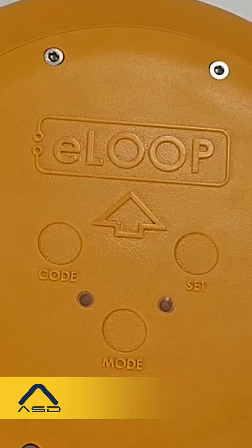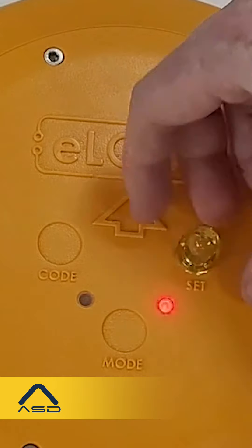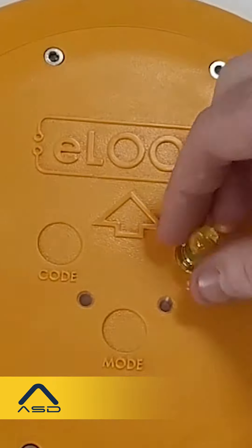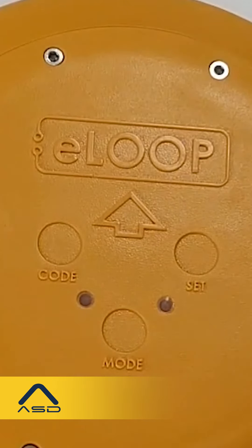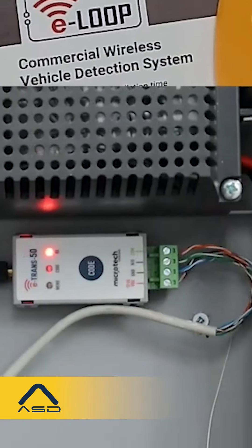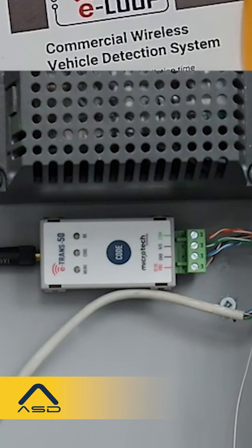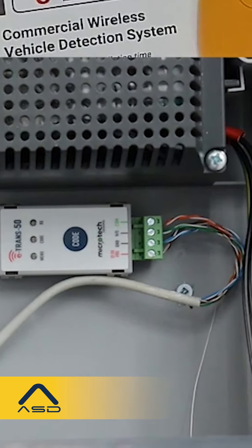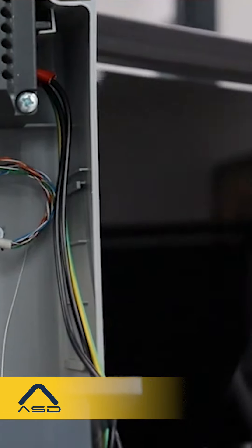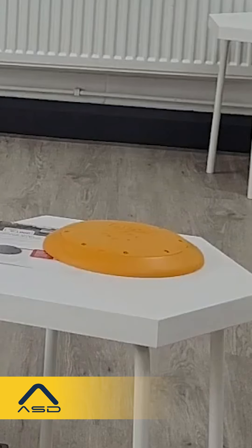Once the loop is paired to the transceiver, it's just a case of calibrating it. With the loop in position, place the magnet on the set recess and watch for the red LED to blink twice. Remove the magnet and the red LED will blink three more times, indicating the calibration process is complete.